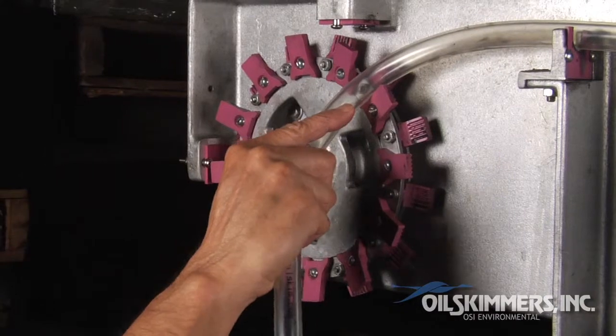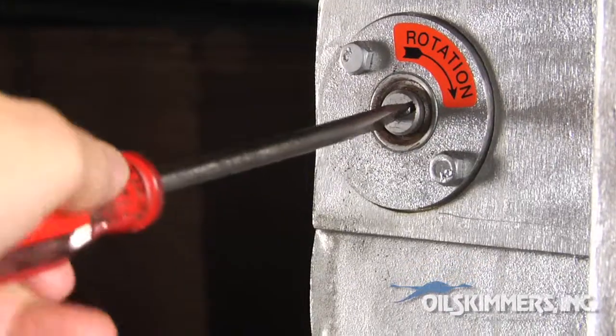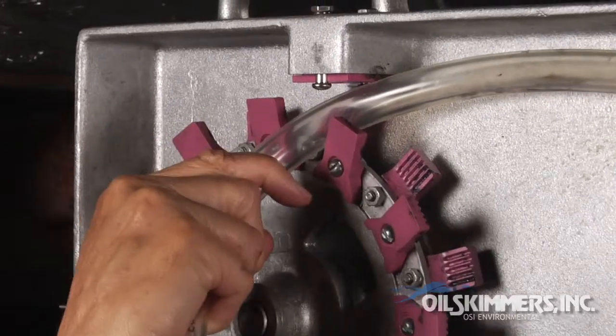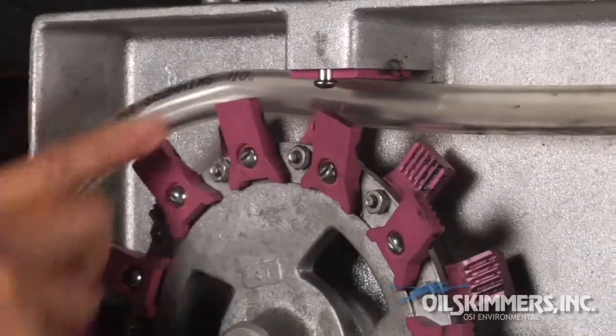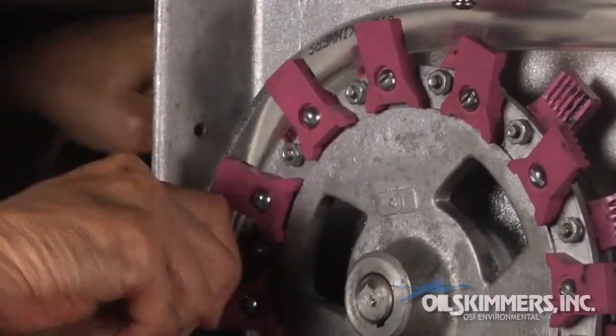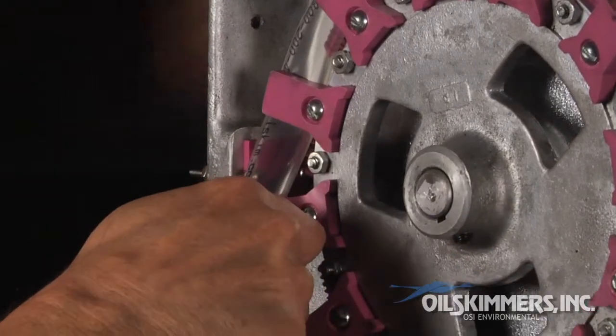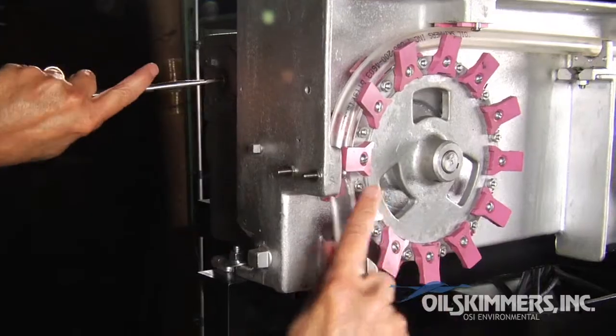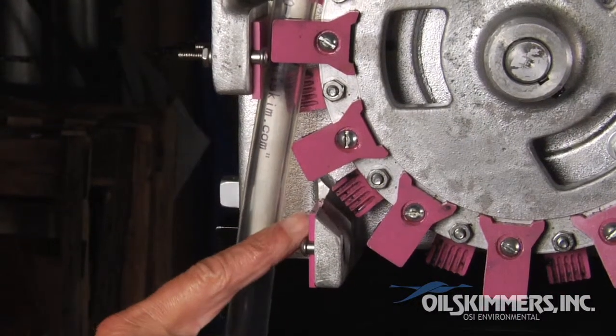Place the tube between the ceramic fingers and, using the flathead screwdriver, manually turn the drive shaft to rotate the drive wheel, working the tube past the two pressure blocks. Be sure that the tube is on the outside of this pressure block.